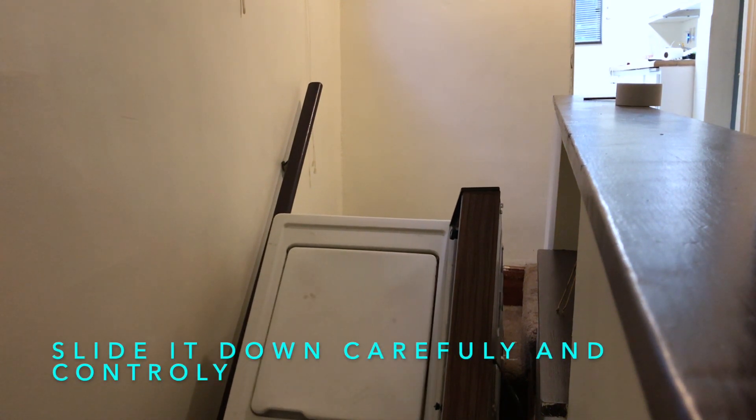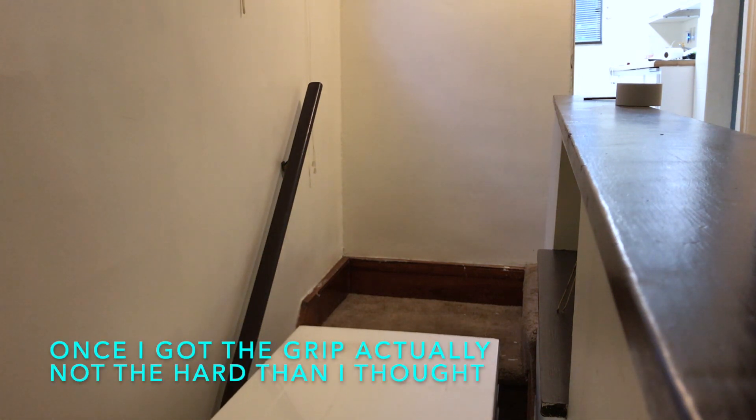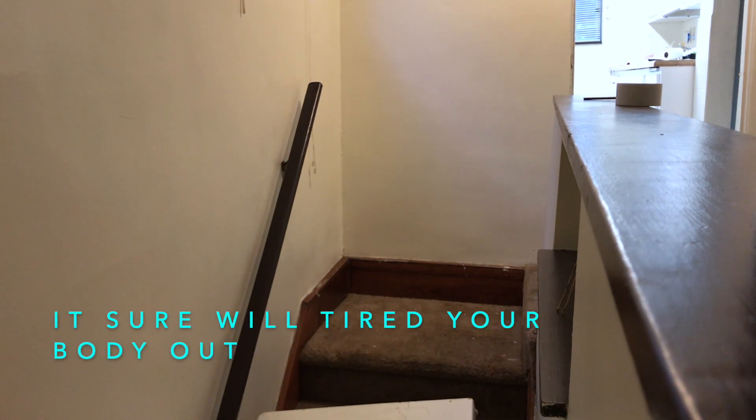It is important to slide the washer slowly and carefully, but once I got the grip, it actually wasn't as bad as I thought. It sure will tire your body out.